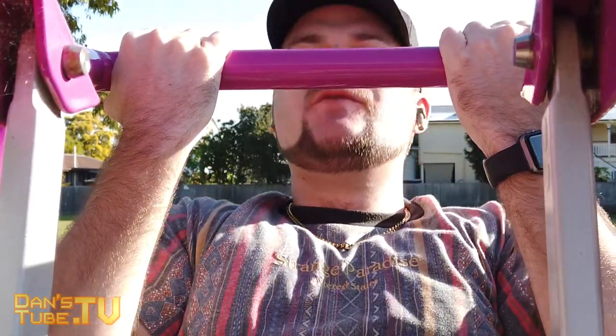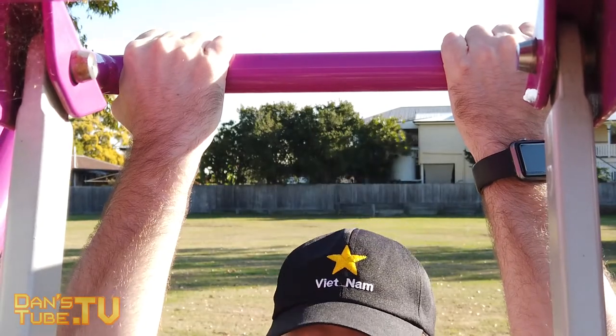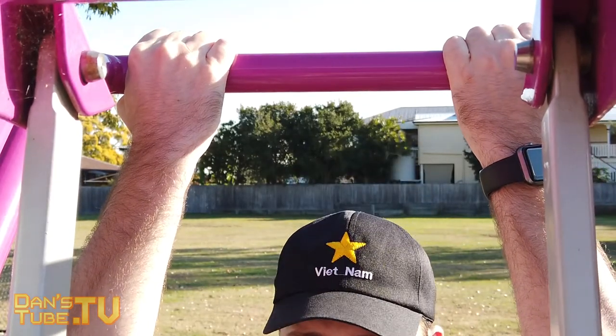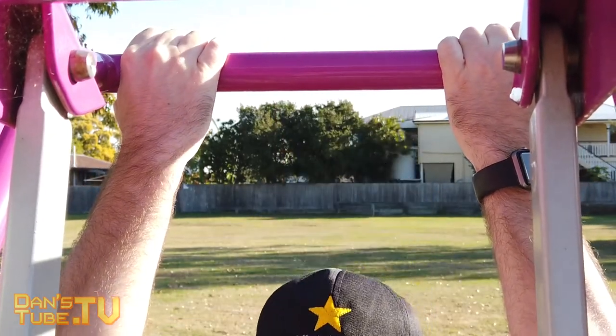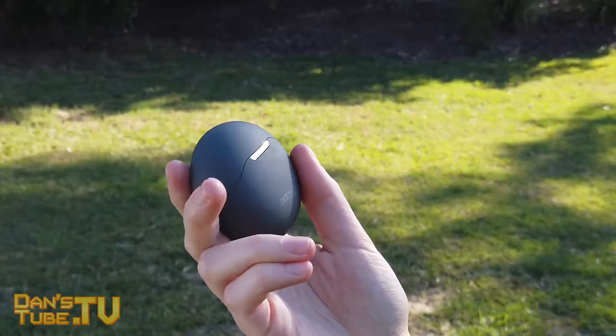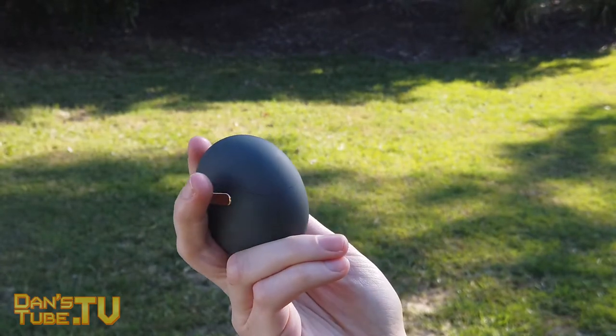The PowerPods also have exceptional battery life. You can get up to eight hours of continuous playback according to their website. I've been testing them every couple of days and they've done an amazing job. The charging case itself provides four to five additional cycles, so in total you get about 40 hours of charge from the overall unit before needing to recharge the case.